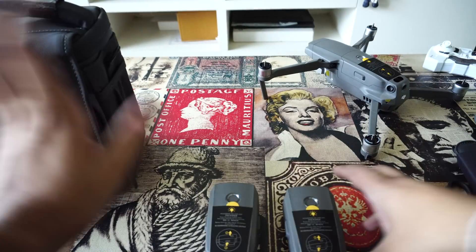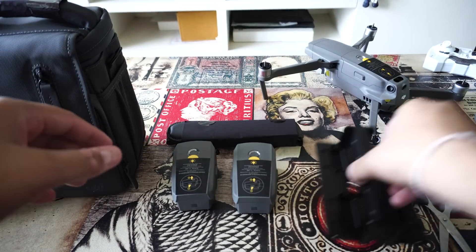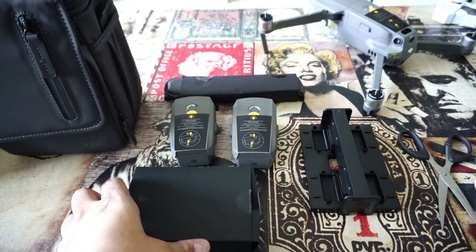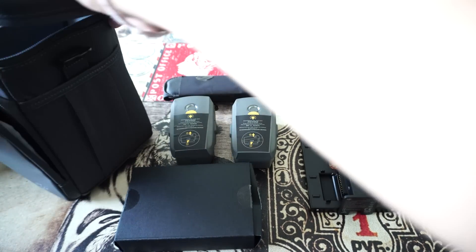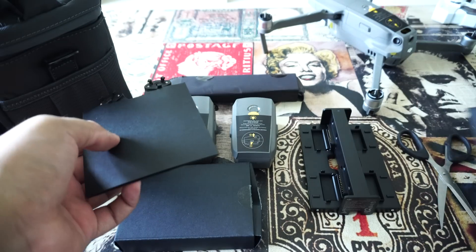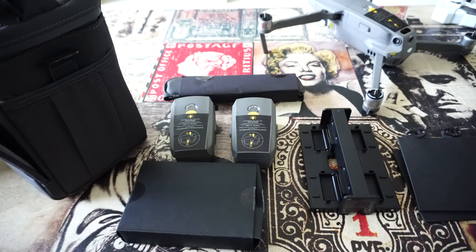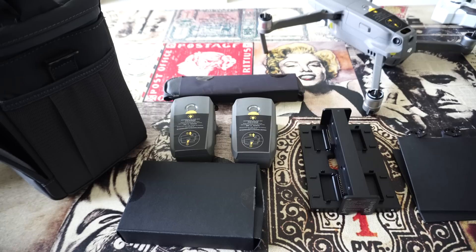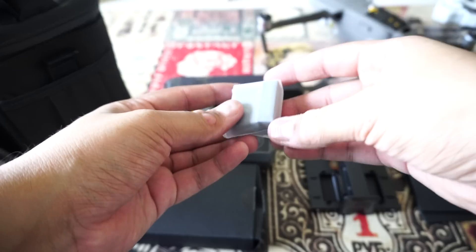So this is what you get in the Fly More Kit: two batteries, the strap for the bag, the battery charging hub, the car charger, and extra propellers. The bag also has separate compartments to keep the batteries, drone, and remote controller. The bag color is lighter than the original first-gen Mavic Pro bag. I was missing the adapter — it's here in another small box. This adapter lets you charge your phone from the drone batteries.